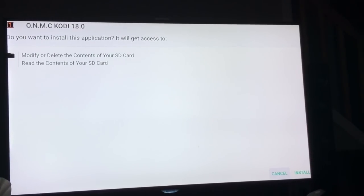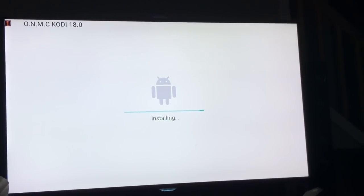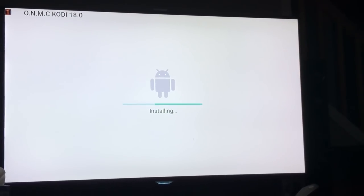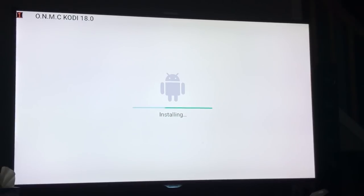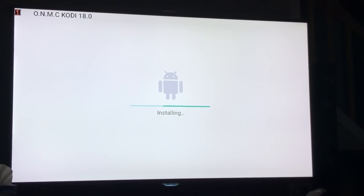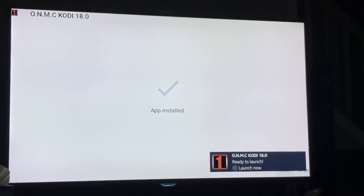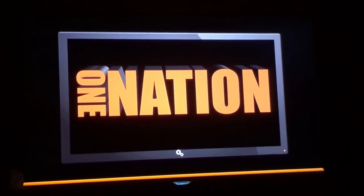After the download completes, press the down arrow key twice to get to Cancel, then go over one time to Install and press the middle button. Once completed, it will show it's been downloaded and installed on the bottom right — hit that menu button. That creates a shortcut to your home page. When you see 'Ready to Launch,' press that button and it opens up. We're almost done already.